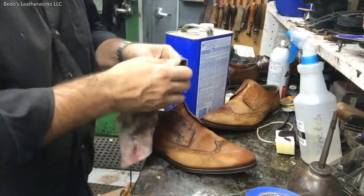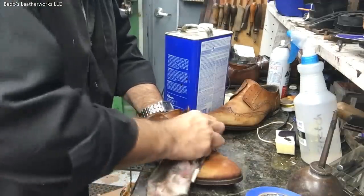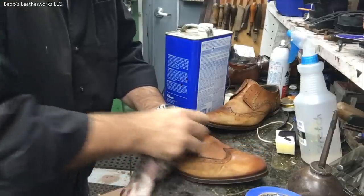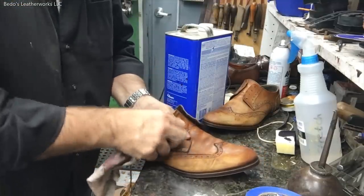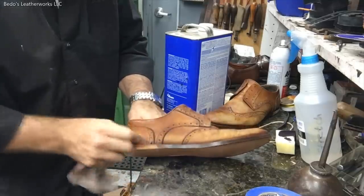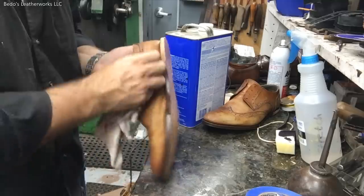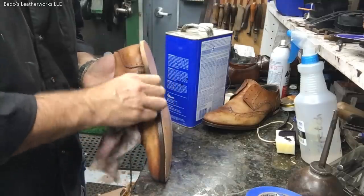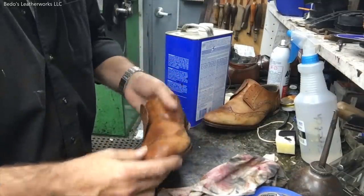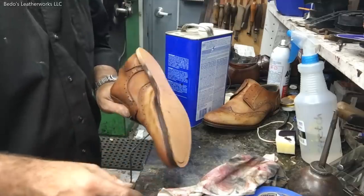The customer said do whatever you think would work, so I said okay. We'll make it look presentable — I never say it's going to look new because it's impossible to make it look new. I want it to have that nice patina going with an antique finish. This one doesn't have any glue on the surface — I was careful on this one. All right, let's continue.